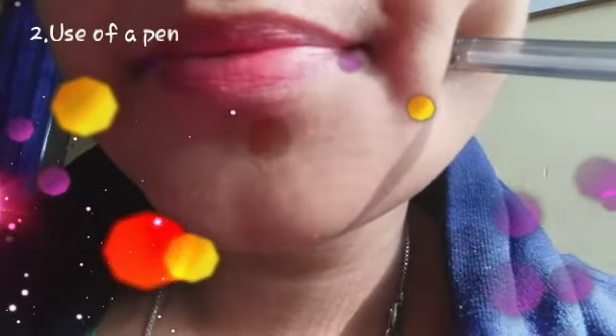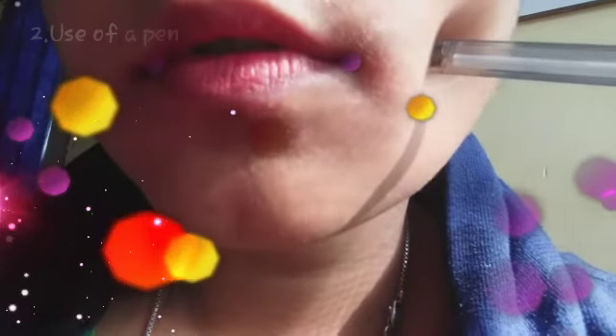The second one is the use of a pen or a pencil. Take the back of the pencil or a pen and dig it into your cheeks. Do this a few times a day and your cheek will gradually show a dimple.